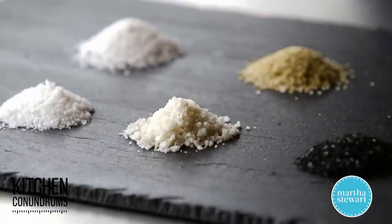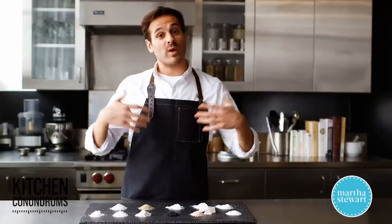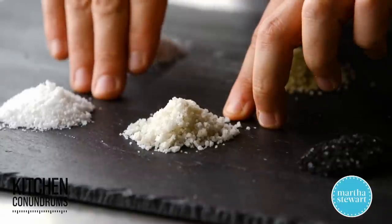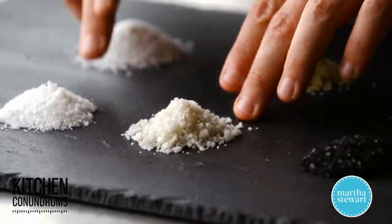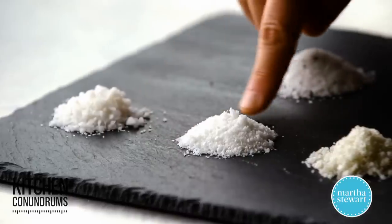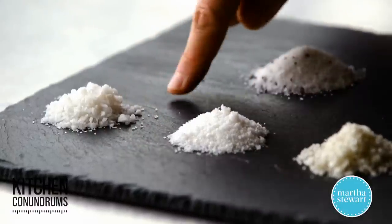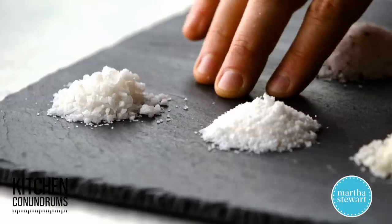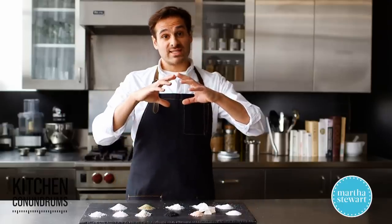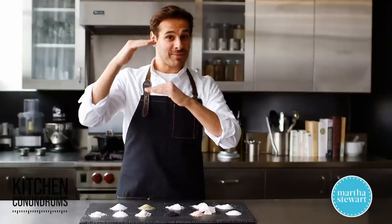Sel gris is harvested in what they call salt ponds — an area or marsh of salty water where evaporation takes place and all of the salt starts to crystallize. What floats to the top and forms as the purest crystals of salt is the cousin of sel gris, which is fleur de sel, meaning the flower of the salt. I have two versions here: a very fine version of fleur de sel and a coarse version. You can see a big difference in color — it's much brighter and whiter, and the crystals are very beautiful on the coarse version. The sel gris actually settles down in the evaporation pools, so they're manufactured the same way, but one's on top and one is on the bottom.